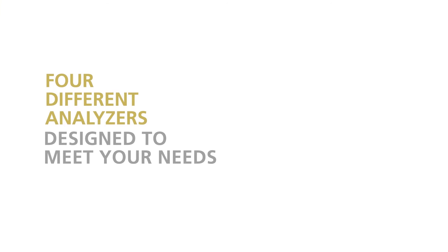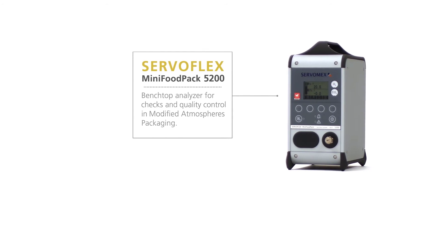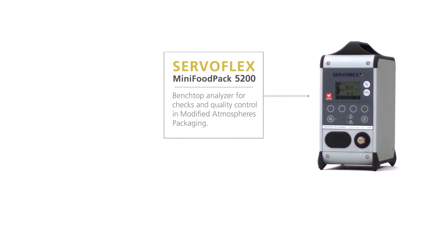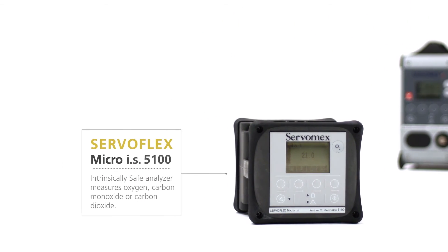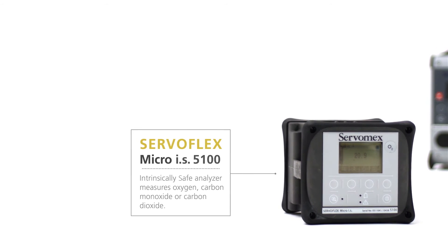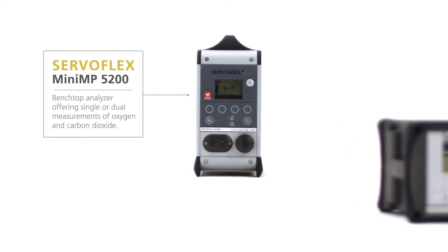Four different analyzers are designed to meet your needs. The Mini Food Pack 5200 analyzes oxygen and carbon dioxide in modified atmosphere packaging. The Micro IS 5100 is an intrinsically safe analyzer designed for use in all hazardous areas.